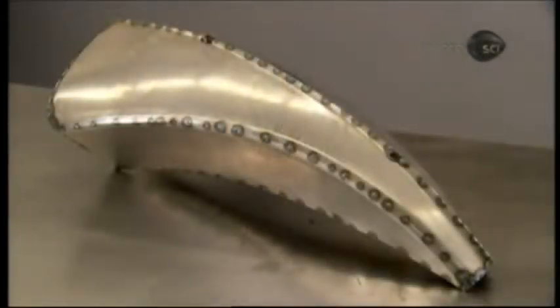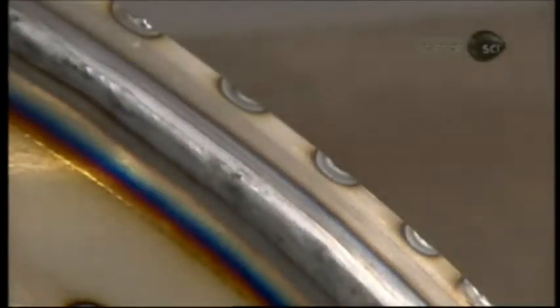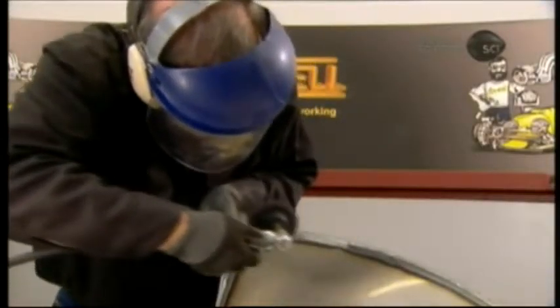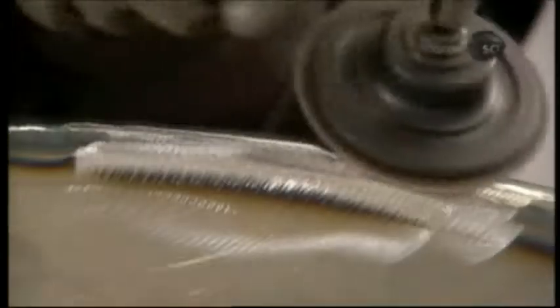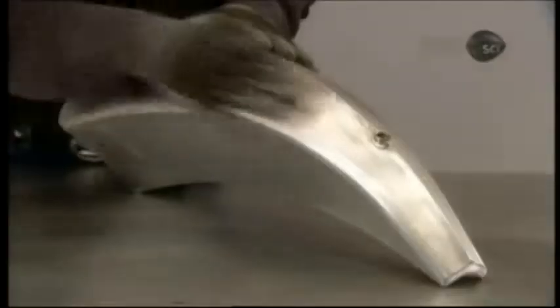With the tank's structure complete, it's time to make it leak-proof. He does a full penetration weld on every seam. Using a pneumatic tool, he sands the seams smooth and flat. He then sands the rest of the tank by hand to make the entire surface uniform.